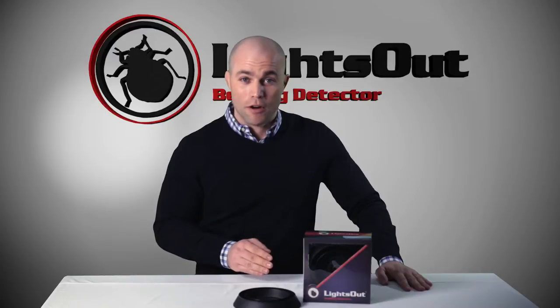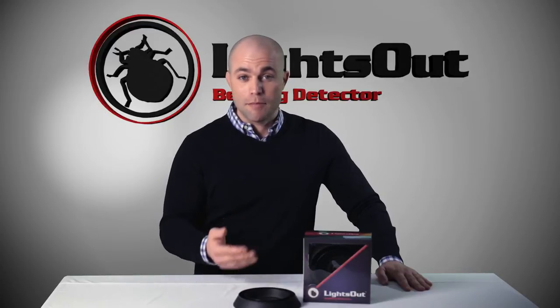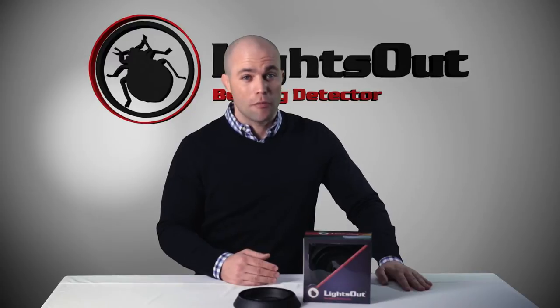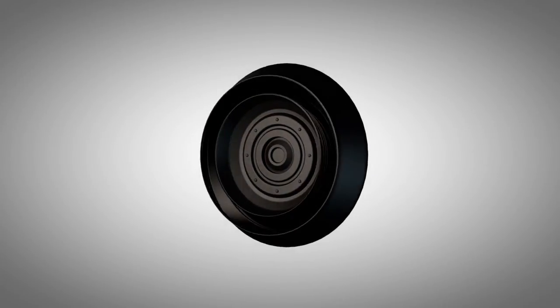Let's talk a little bit about how it works and how to best utilize it to keep you safe at night and to provide you with the detection you'll need to know if your home has bed bugs. The Lights Out Bed Bug Detection System is essentially four separate bed bug detection disks.